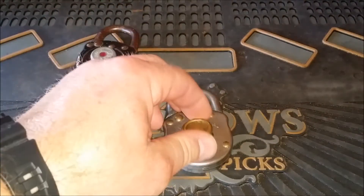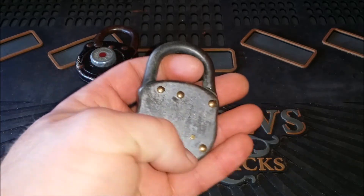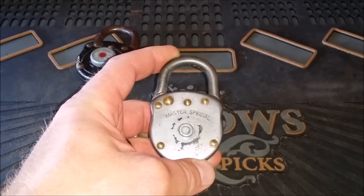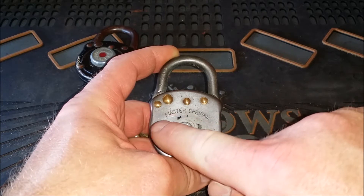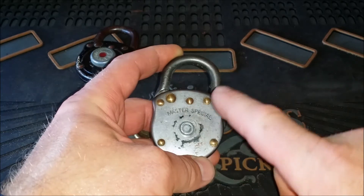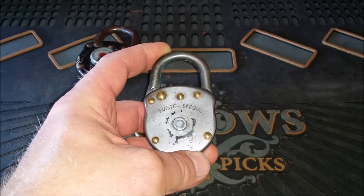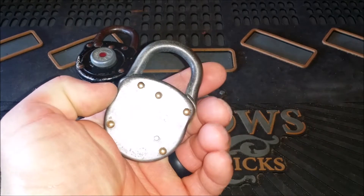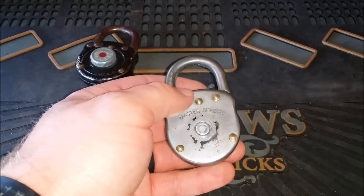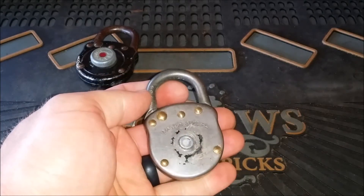I thought this would be an awesome opportunity to actually open one of these up. So we're going to grind off these rivets, open this up, and find out exactly how they work. As far as I know, there's like a maze inside, and when you turn it there's something that goes up through the maze until finally you get to the open position. I don't fully understand it myself, so we're going to physically determine how this works. I'm going to go over to my grinder, grind off these rivets, and we should be able to split it right down that seam.